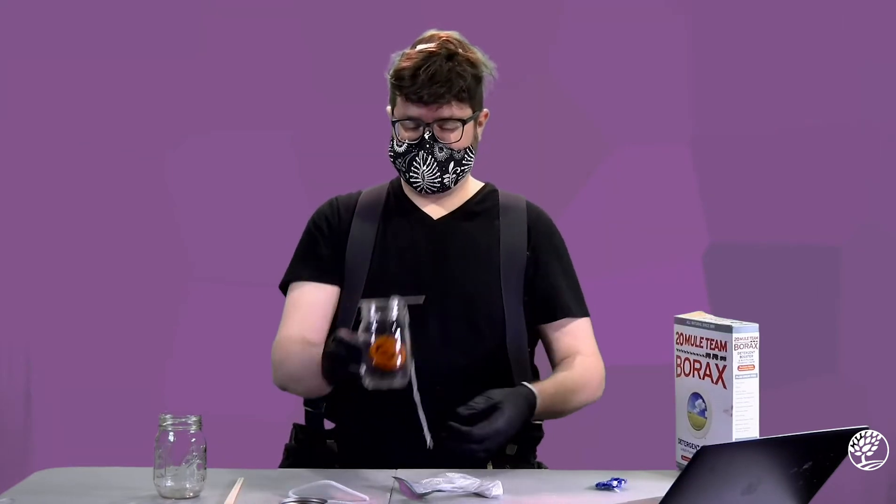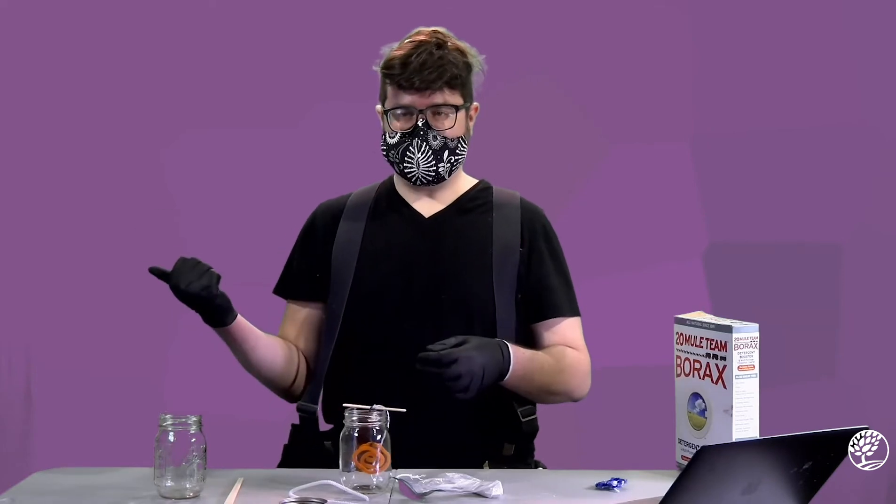Once you're satisfied with your shape and have everything how you want it, we're going to go boil some water and we'll be right back.